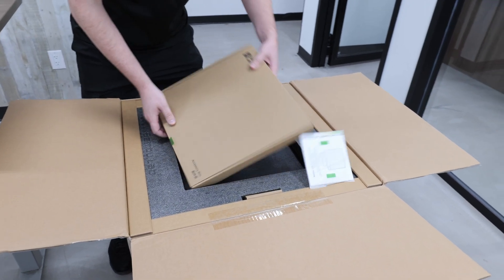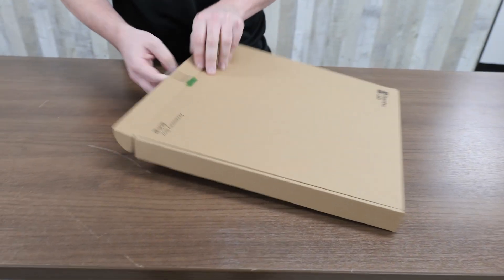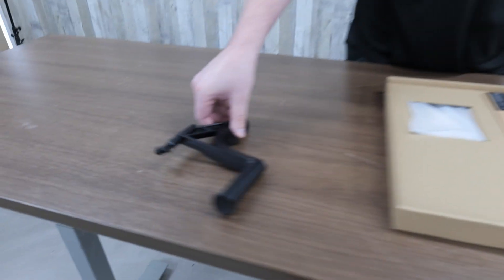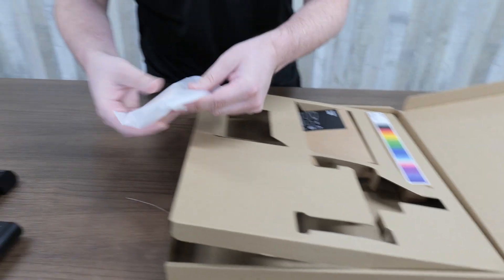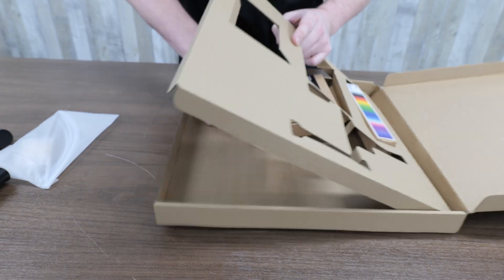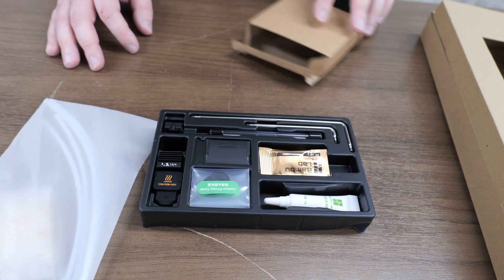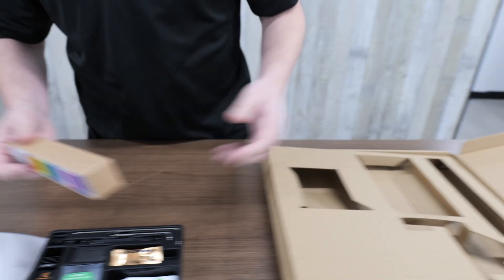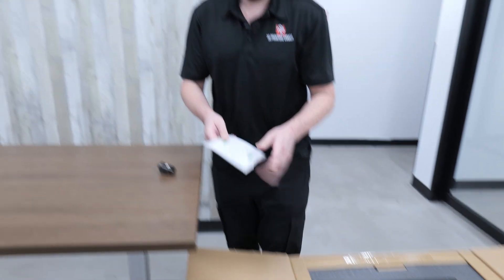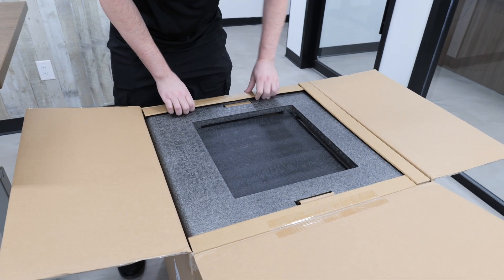Right on top we have a large accessory box. Looks like a spool holder if you're not using the multi-color unit, a desiccant pack, and some extra tubes. We have a tool box here which we'll probably need to open up the printer — tools and it looks like it comes with an extra hot end as well. It comes with filament swatches. Of course we have the instructions, which we'll go through pretty thoroughly because I want to make sure I set this printer up right.